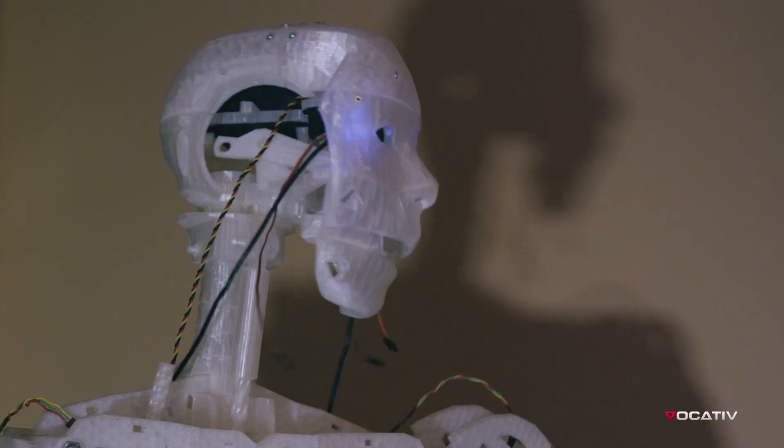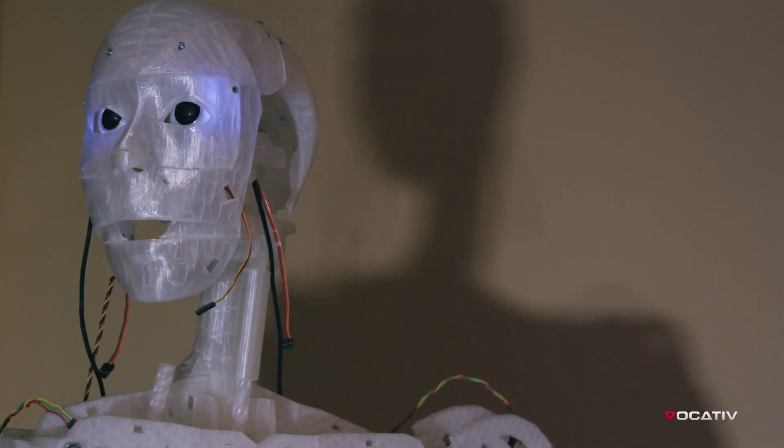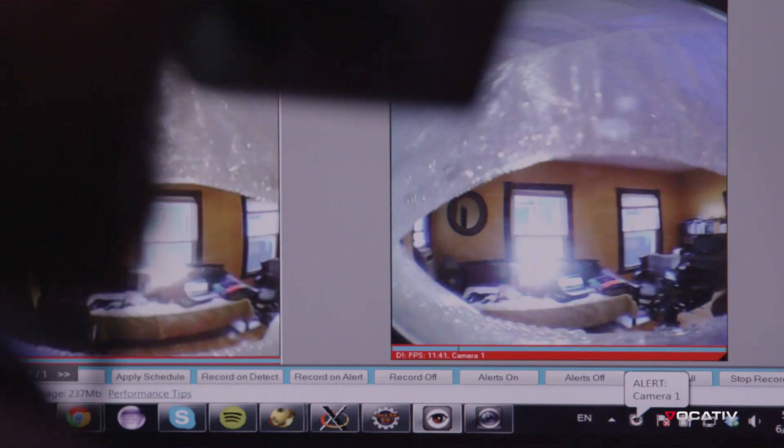Now I'm looking to the right and the head turns to the right. Now I'm looking to the left and the head is turning to the left.